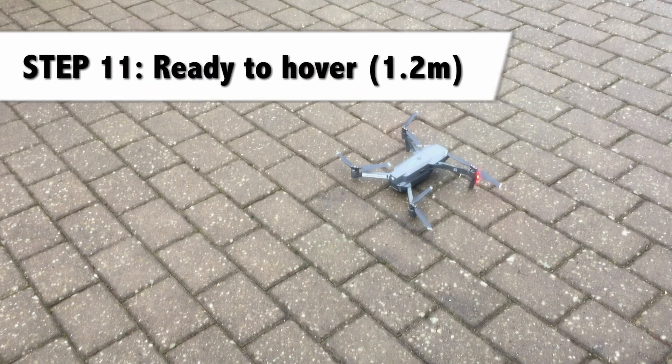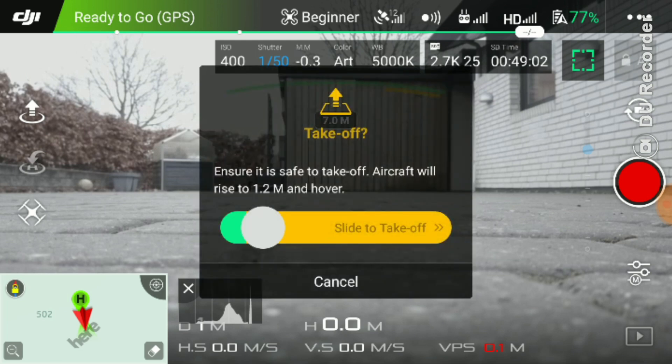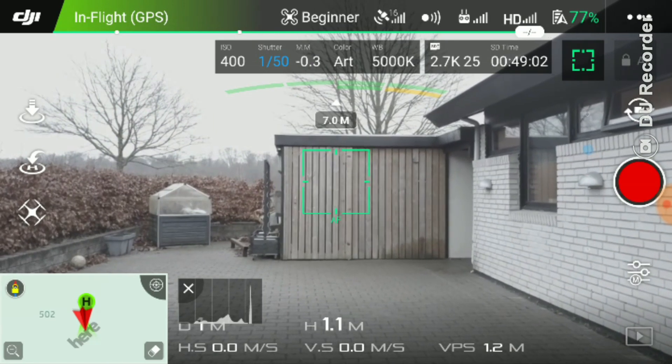Step 11: we are ready to hover. You do that by pressing the take-off button in the app, and the Mavic will hover to 1.2 meters and stay there.